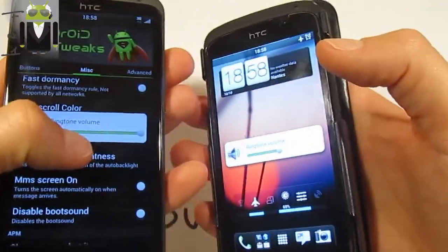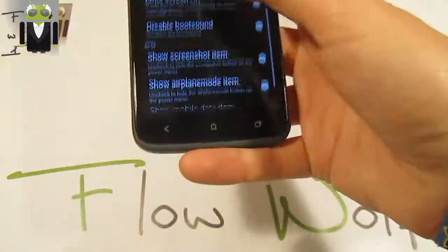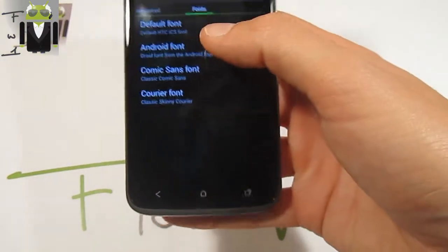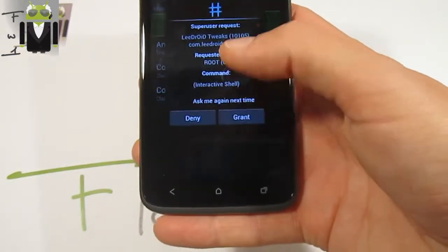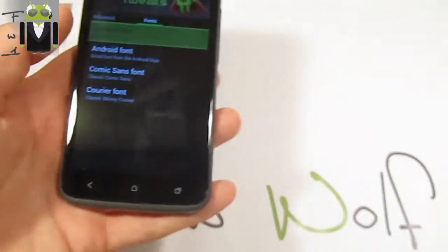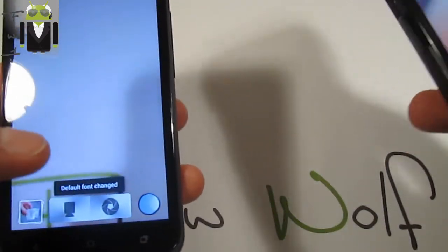You also have MMS screen on and different things, and advanced settings for fixing permissions, wiping cache, battery, and others. You can also change the fonts — default fonts or default HTC fonts. You can use Comic Sans font and other things. I also have to test it later, but I have found something on the camera.